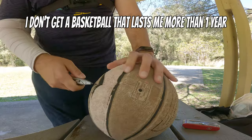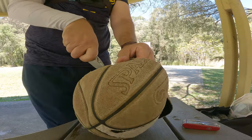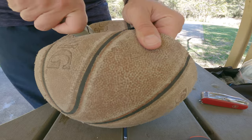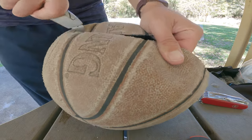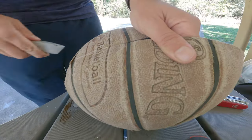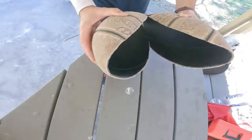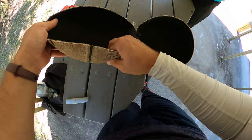Really, I don't get a basketball to last much more than one year. It won't go back into a ball shape. What did this?